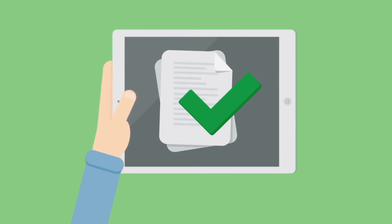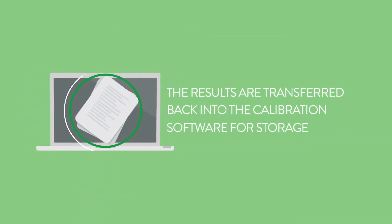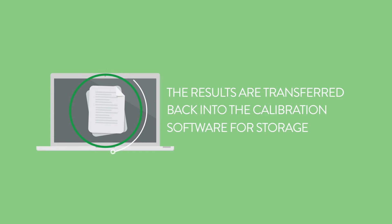Next, the device automatically documents the results. Finally, the results are transferred back into the calibration software for storage.